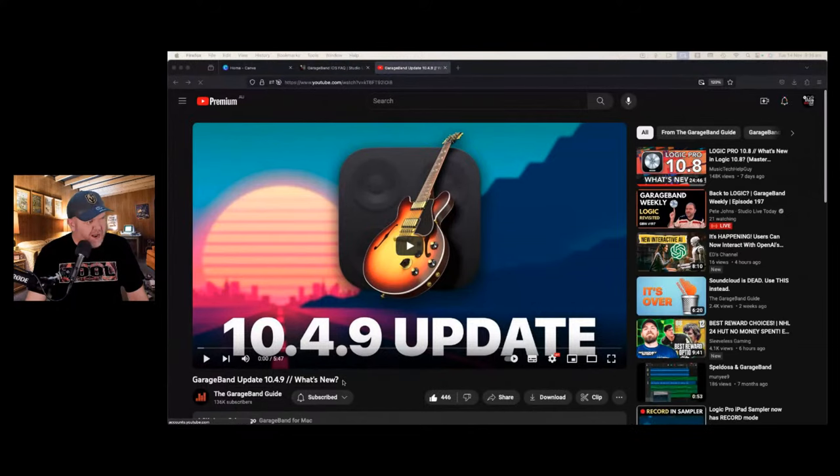The other thing that was a little bit left of field that I didn't really see coming was that there is actually an update to GarageBand as well. Our mate Patrick over at The GarageBand Guide has done a video on it. The Mac version is up to version 10.4.9 — it's a nice 5.5-minute video because Patrick respects your time. He's not the kind of YouTuber trying to squeeze in a mid-roll ad. Even though GarageBand's headline was 'stability improvements and bug fixes', they actually added some decent stuff.